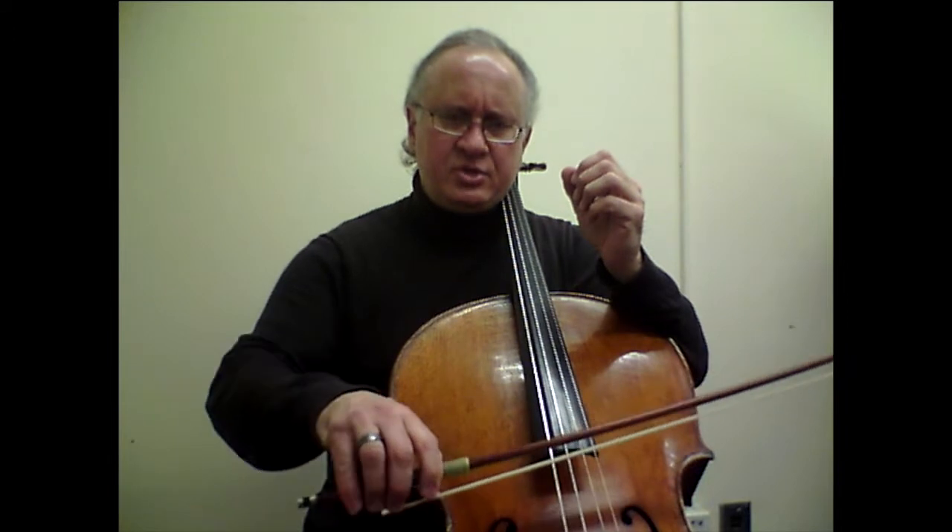Besides all that, we have the bow to watch out for. Besides the issue of crossing with the whole arm for the most legato, I would say to give the etude a sense of peacefulness and calm: always focus on not chopping off the last note in each bow, but instead to slightly lengthen it. Here's bar number 21.